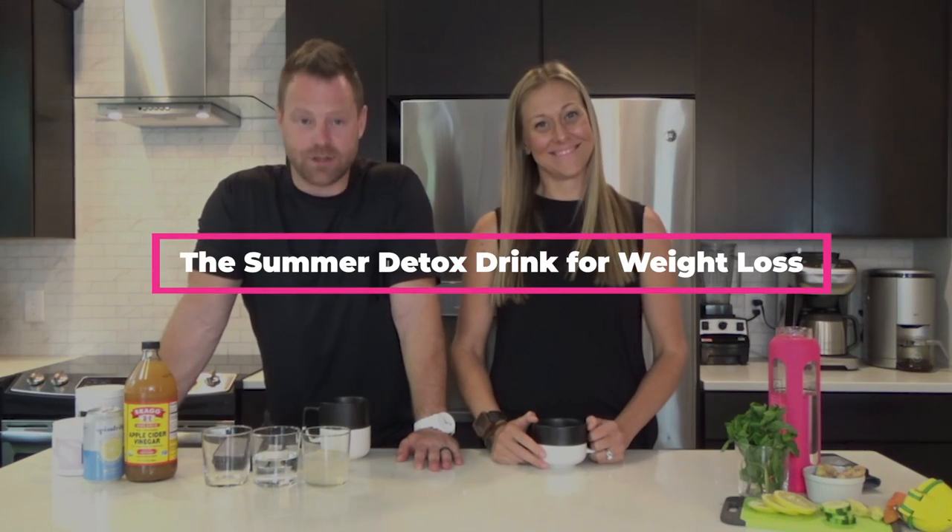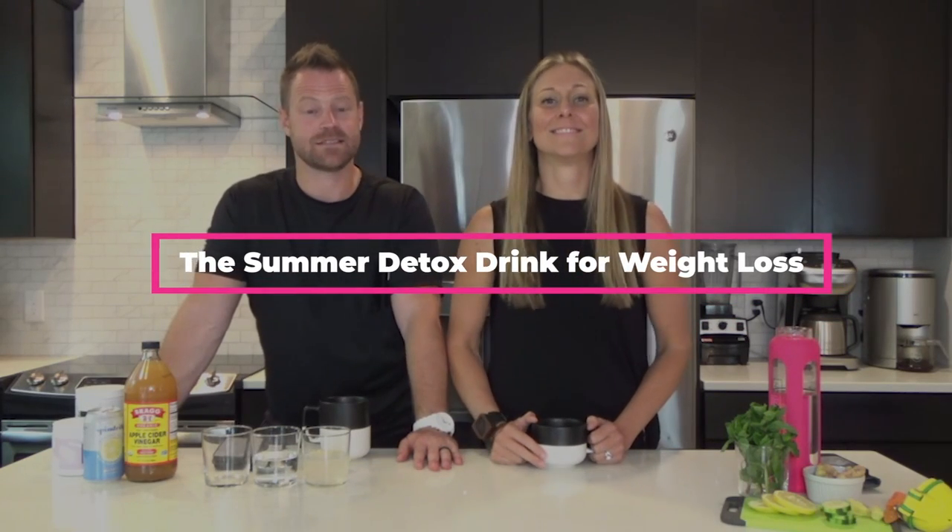The summer detox drink for weight loss. You brought one, I brought one — Dr. Living Good, Nurse Living Good. Let's do this. You want to get and keep the pounds off during the summer. You may add one of these two, whatever one is your favorite. You can pick which one works better for you during that summertime with that summertime figure.